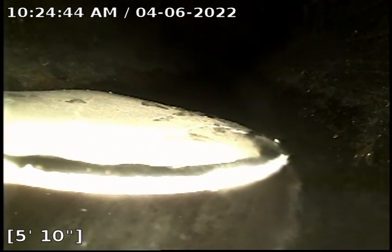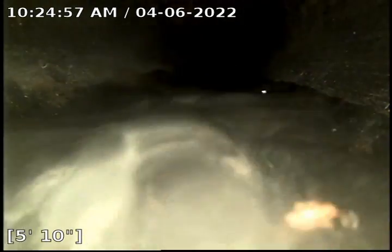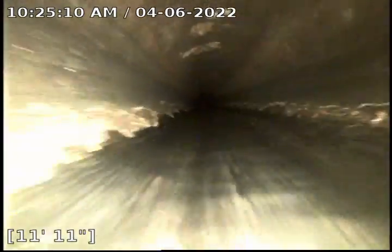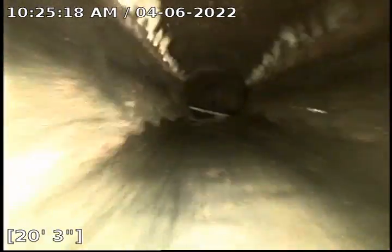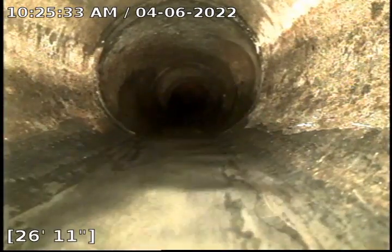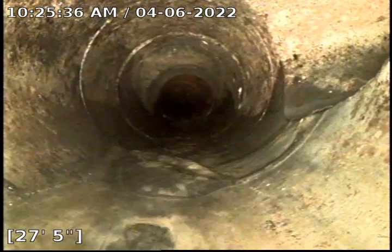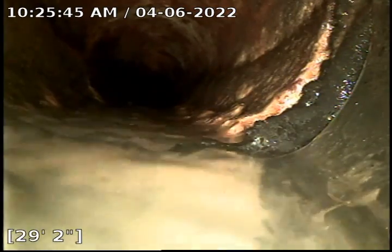Now we're going to turn on a little bit of water. Just pushing it along. Looks like it's got a good slope so far. Around a couple corners. Got a tie-in there. Got another tie-in. So we're transitioning from ABS to cast iron, probably at the foundation wall.